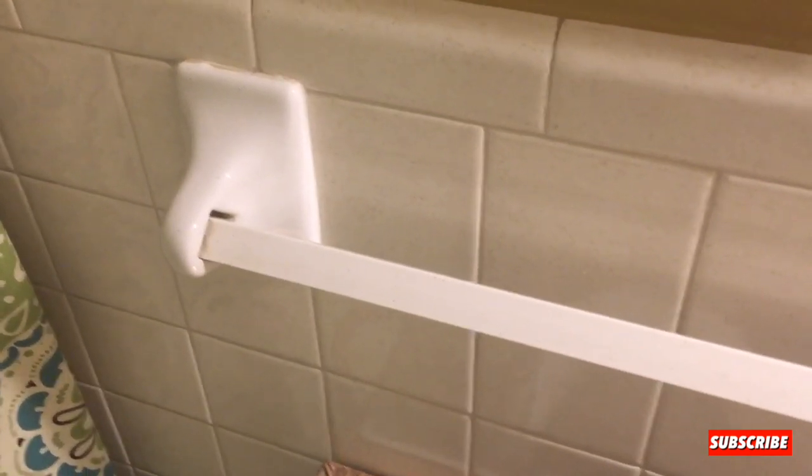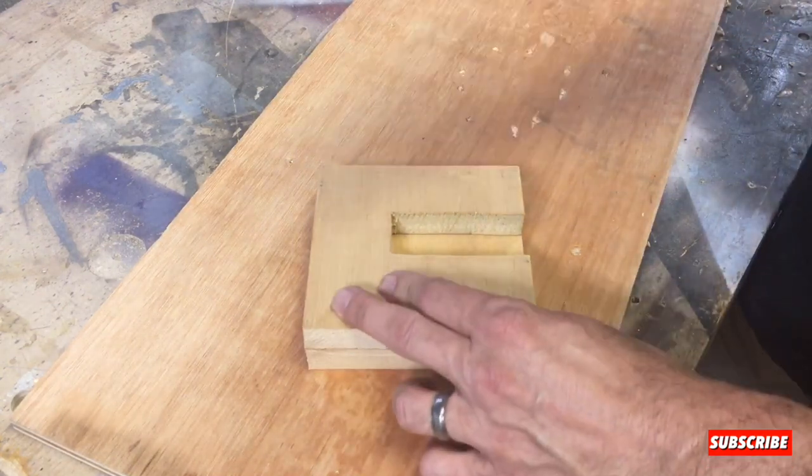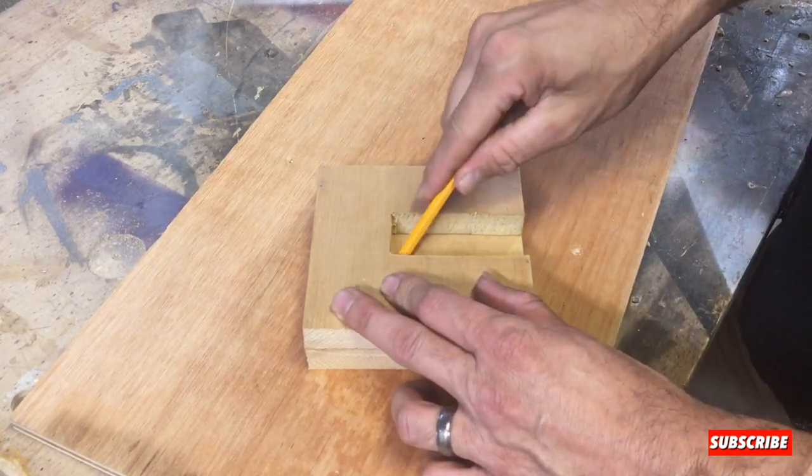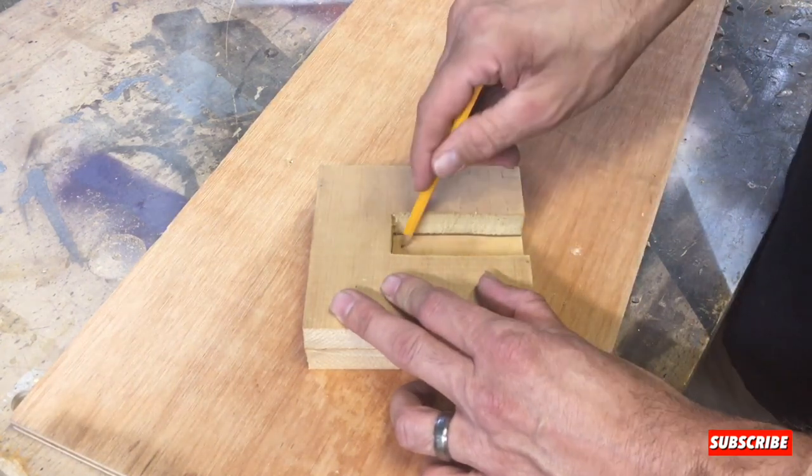All right, so now all we got to do is make one for that end, and then we can make the floating shelf. We've already got the other piece cut out and all we got to do is trace this out onto this one, and then we can cut it out on the band saw.